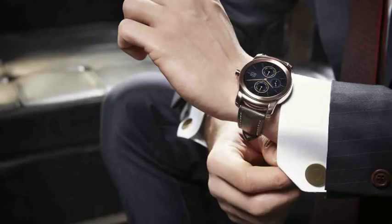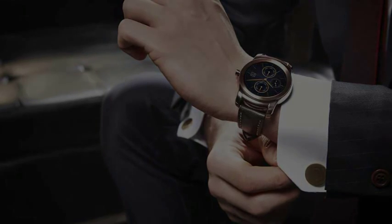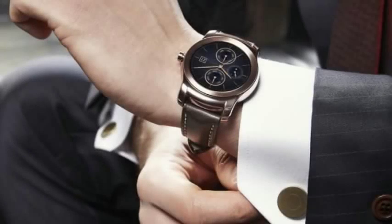In terms of size, the Urbane will be 45.5x52.2x10.9mm and will be available in both a gold and silver color. The announcement states the Urbane is to be officially unveiled at this year's MWC in March.